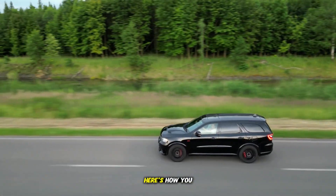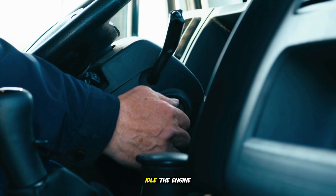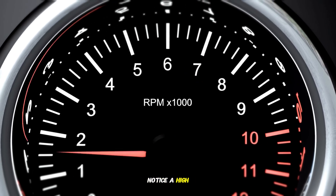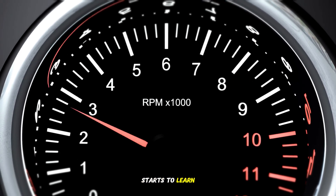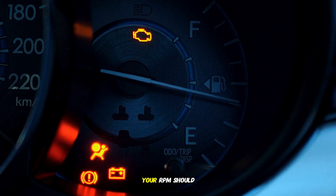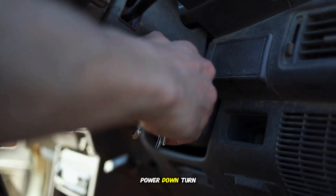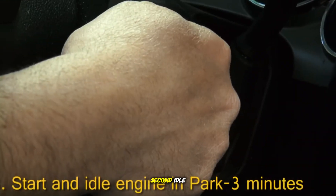The relearn steps — here's how you do it. First idle learn: start and idle the engine in park for three minutes. Initially, you may notice a high or incorrect idle speed until the ECM starts to learn the new idle cells. At the end of this period, your RPM should start to decrease. Then power down — turn the ignition OFF for 60 seconds.